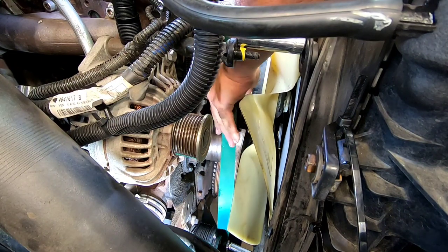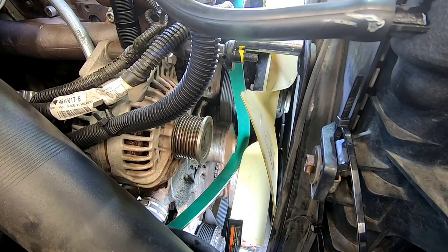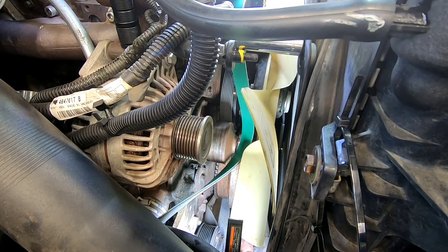We're going to slide our belt between the water pump, crank, and the fan pulley. From underneath, I'm going to go around the power steering pump, and then push it right back up around the bottom of the crank.